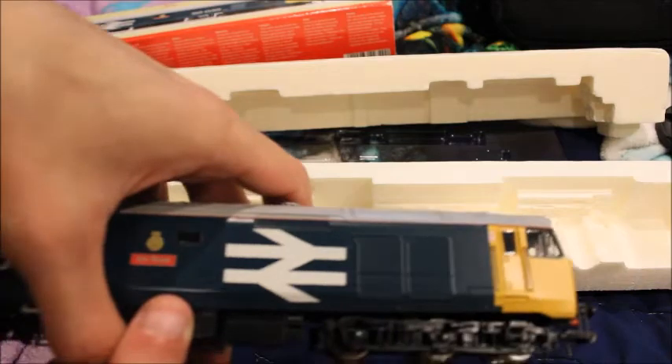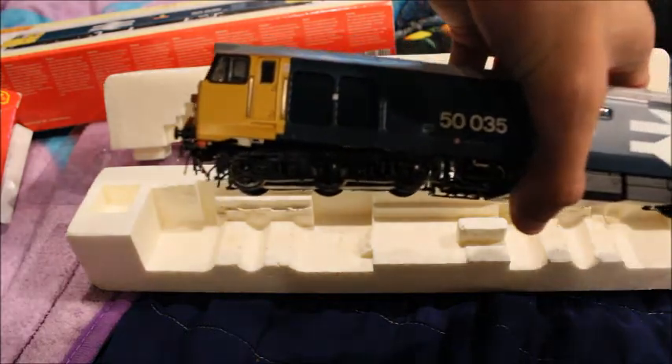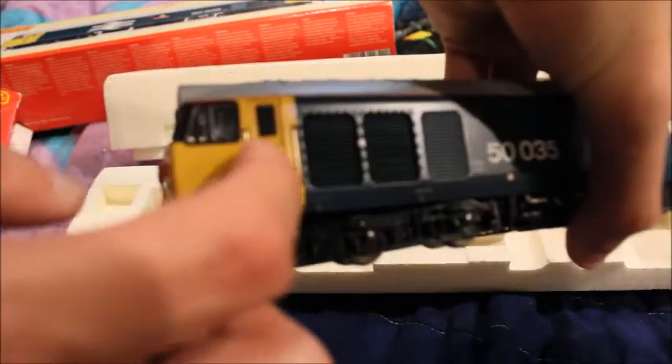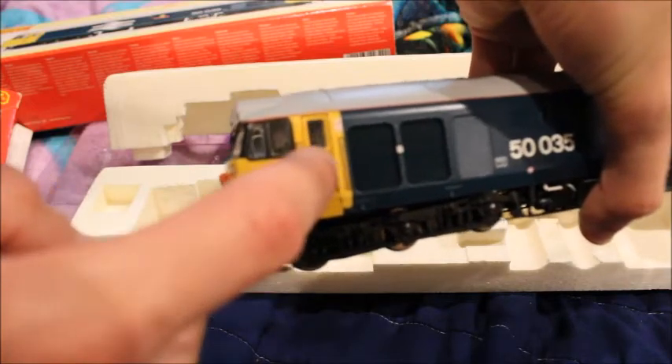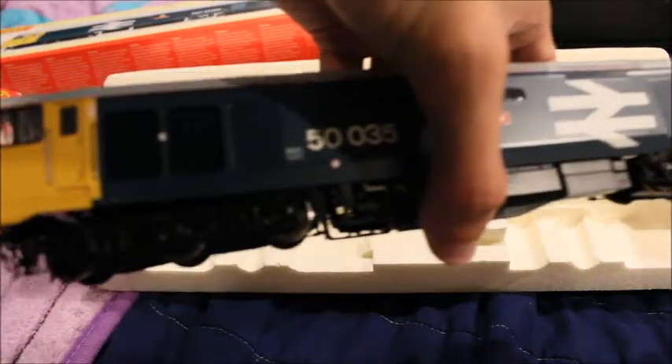Hopefully that won't bother me too much, but I've got a Class 50 — it's probably my favorite British diesel of all time. I just like the look of it. Oh no way — the doors open! Can you see that? That is so freaking cool!